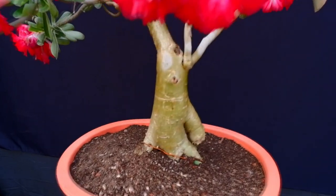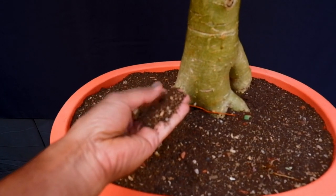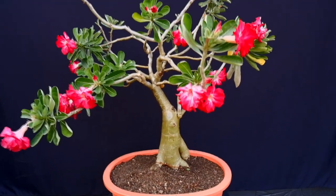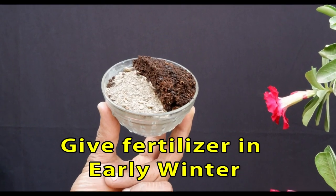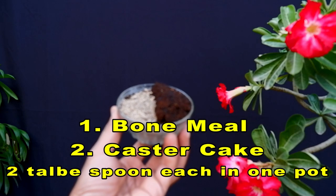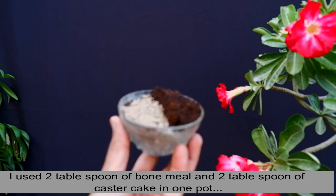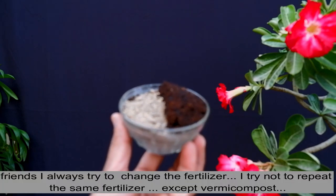The first point we shared with you is the soil — if the soil is correct, you will be correct. We have used fertilizer here, and there are mainly 2 ingredients. One is bone meal, and the other is randy. These two ingredients are very good.